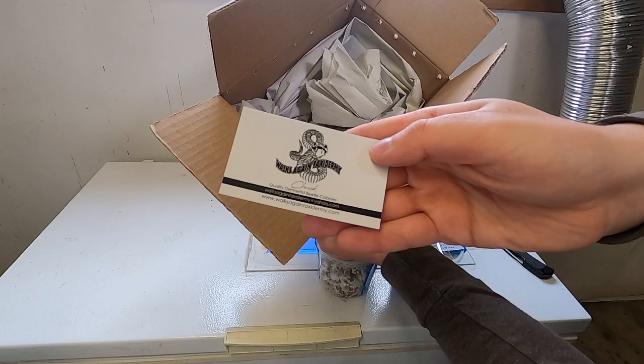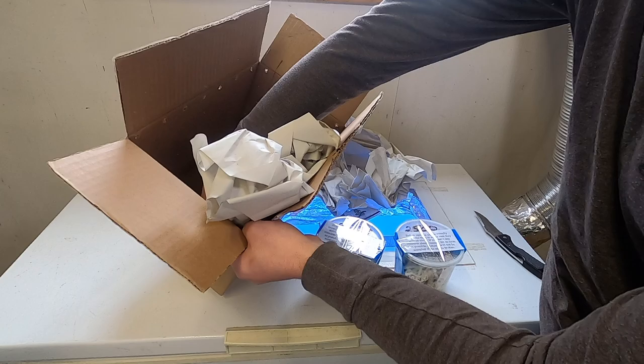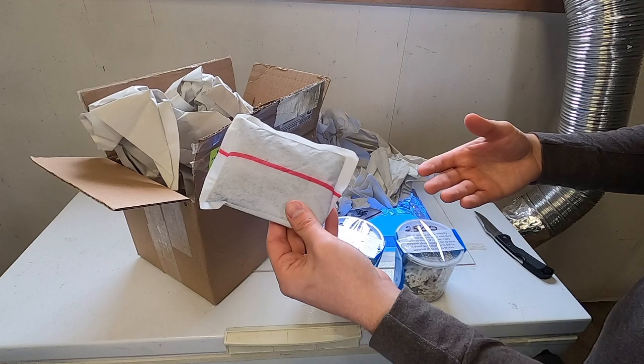He sends his little card right here. And then depending on the climate you're in, he'll also send them with a heat pack on the bottom to make sure that they stay warm and don't die.